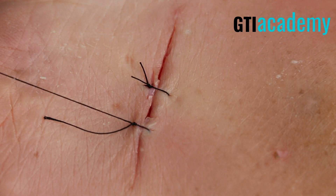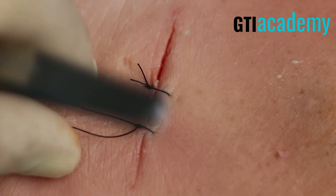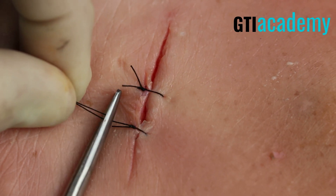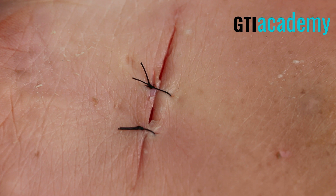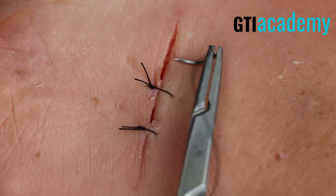We're going to repeat this for each of the wounds. Look how well the wound is approximating. Now these loose ends — when I cut the suture, I'm going to look at the previous suture and try to make it as equal as I can. This will make the sutures look more aesthetic.